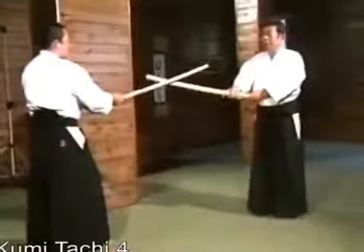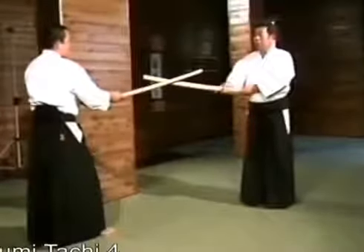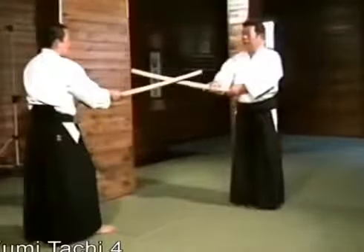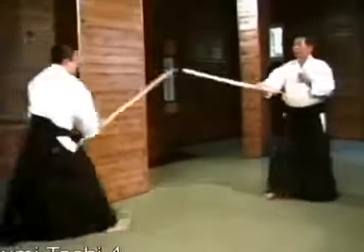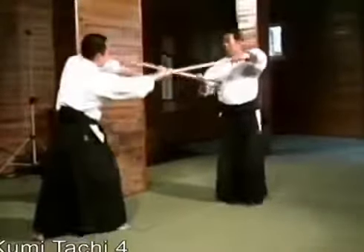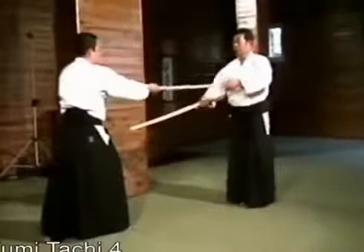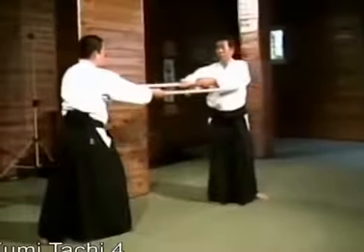The fourth kumi-tachi. If we were to perform this kata at this range, it would be dangerous and injuries would be likely to occur. We both move forward executing irimi, or entering thrust. Therefore, for safety's sake during training, we both take one step back. He thrusts straight forward, and I thrust him using an irimi movement. If he raises his shoulder and thrusts too high, he will injure my face. So please execute the proper basic thrust without raising your shoulder. I, too, must execute a proper irimi thrust to his chest.